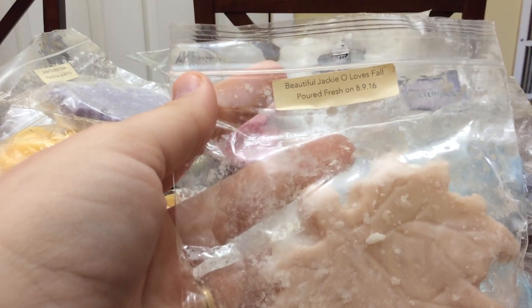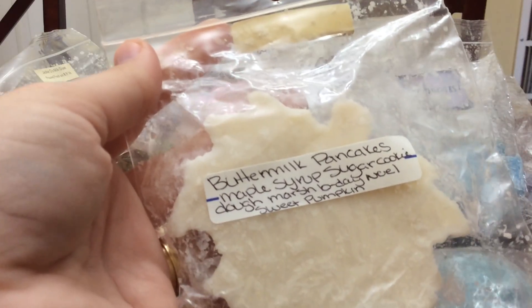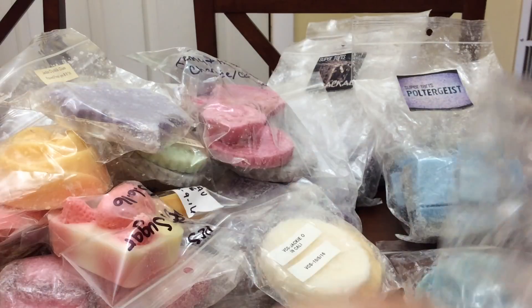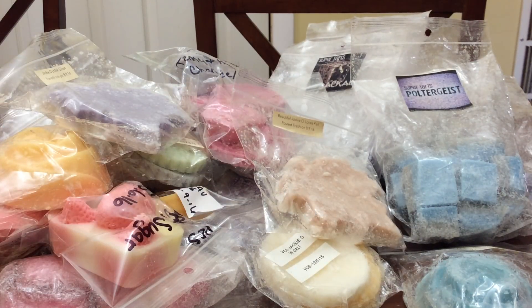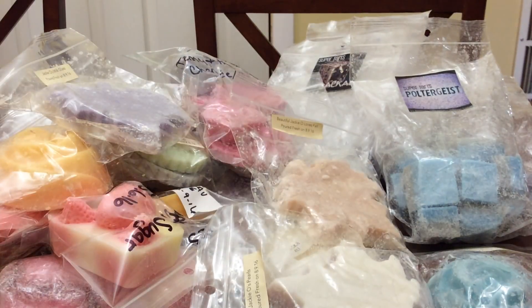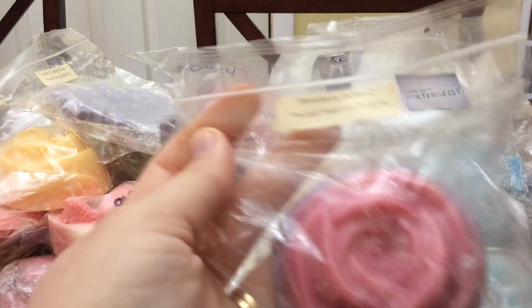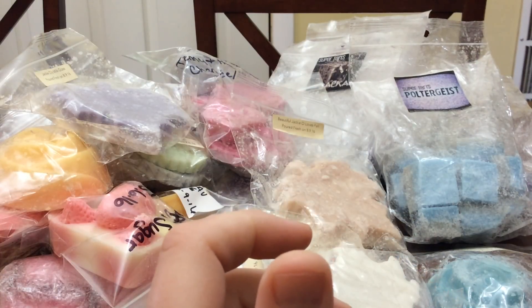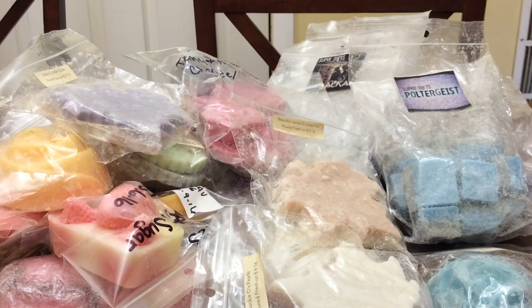Jackie O Loves Fall — this will be a nice one for a weekend morning; there are a lot of breakfast food notes. Jackie O's Pearls — these are all from August of 2016. Strawberry Jackie O is from November, so I'm okay putting this in the pile to be at the bottom. I don't care if I don't finish it. I want to have enough just in case I do melt through all this, because if I have a Project Use It Up box I tend to reach for those things first.